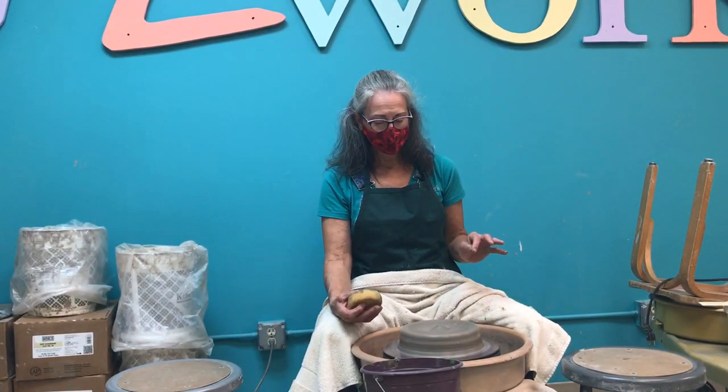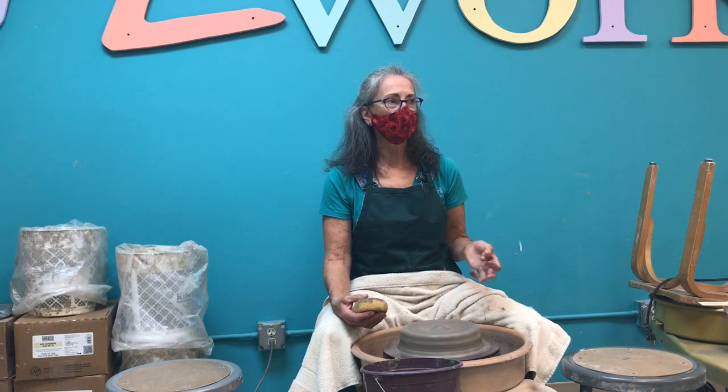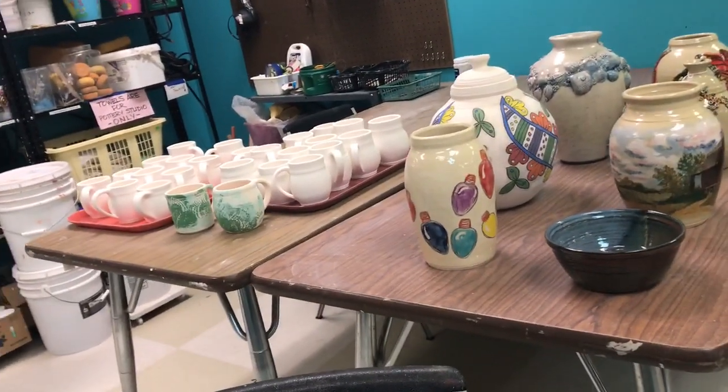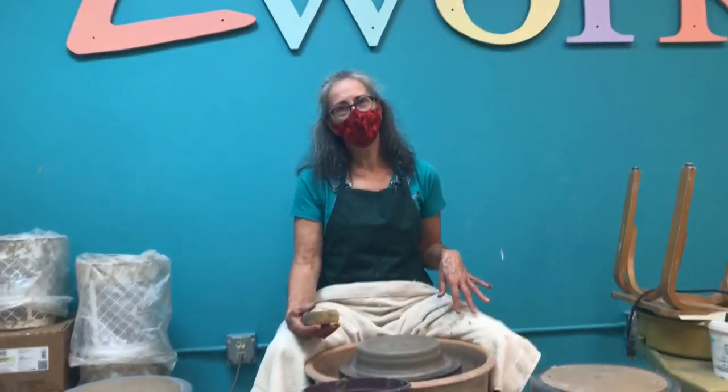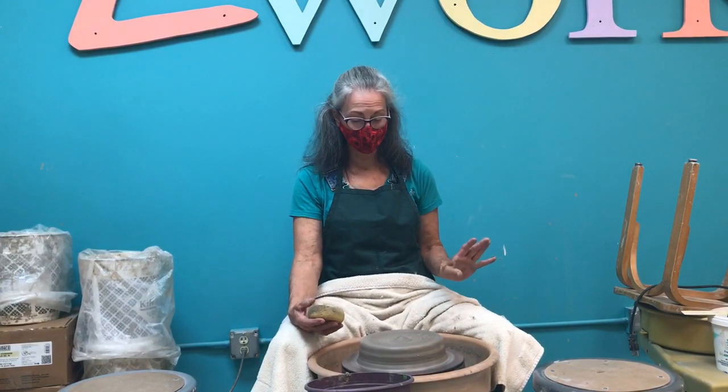This is maybe eight pounds of clay. Recently I've been using one-pound blocks of clay to make mugs. I have mugs over there that are about the size of what I've been doing lately — those are for the holiday market. So it's been a really long time since I've done work on the potter's wheel with a very large piece of clay.